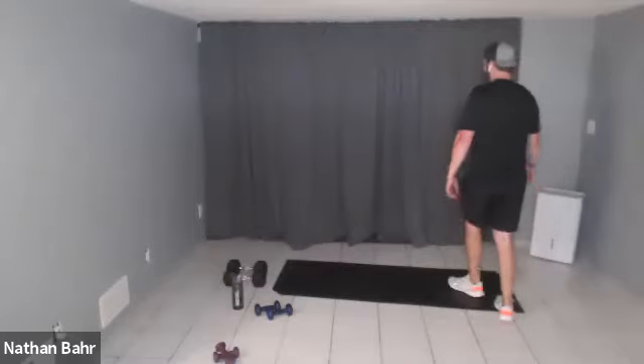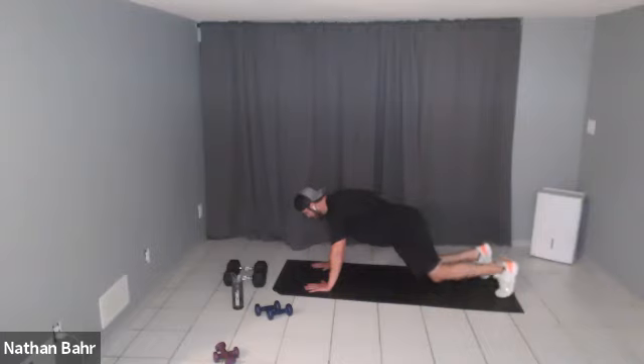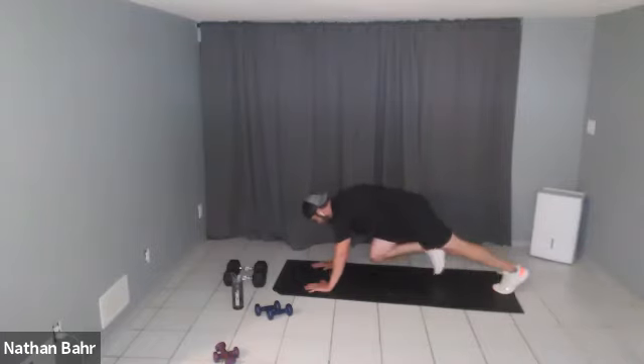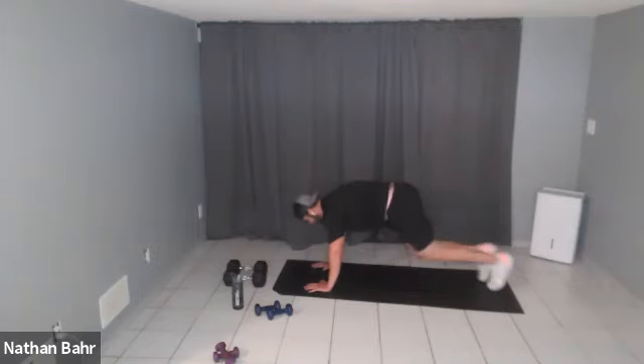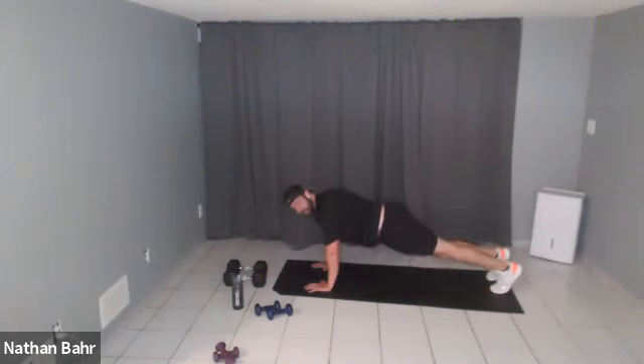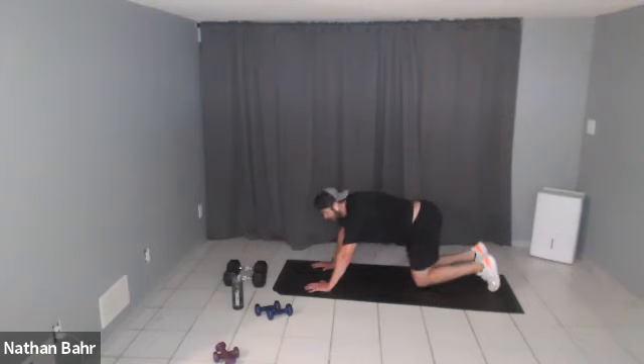Good job! Last mountain climber push-up combo. If you want to throw in extra push-ups, go ahead — do two push-ups for every 10. Keep it going, drive those knees, drive those knees — it's your last time doing this, I promise. No more mountain climbers. Finish strong, let's level up today!